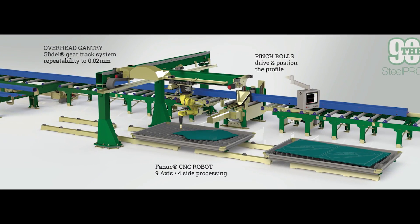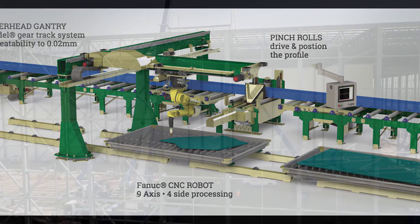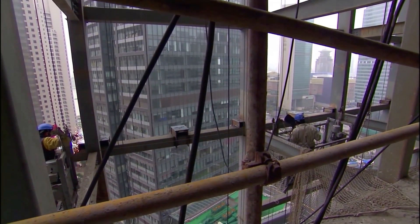FANUC America Authorized System Integrator Innovatec Engineering is helping to revolutionize the steel fabrication industry by providing fabricators with automated solutions that include industrial robots from FANUC to plasma cut structural steel beams and heavy plates.